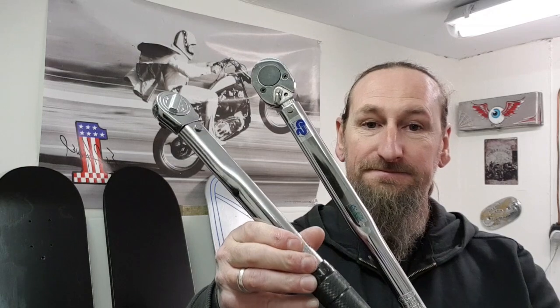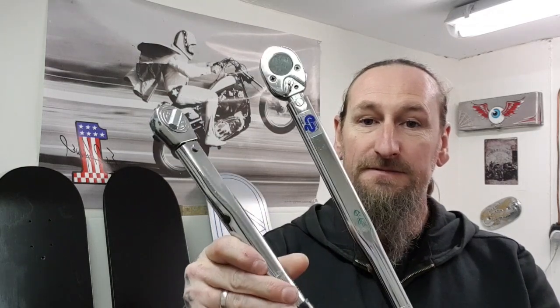Welcome back. Today we're going to be doing a few tool tests and tool reviews. In today's video we're going to be talking and looking at torque wrenches — what they are, why you should have one, how to use one, and the different sizes available.